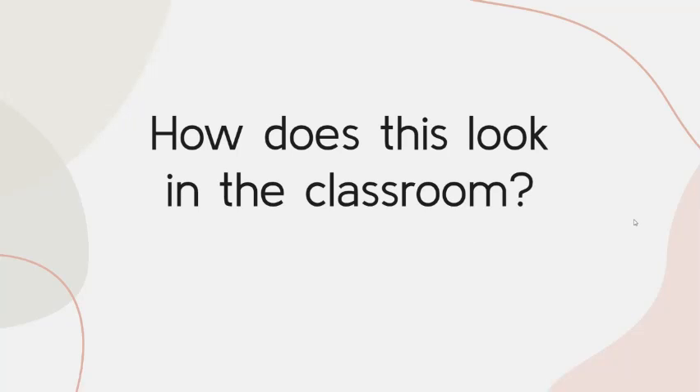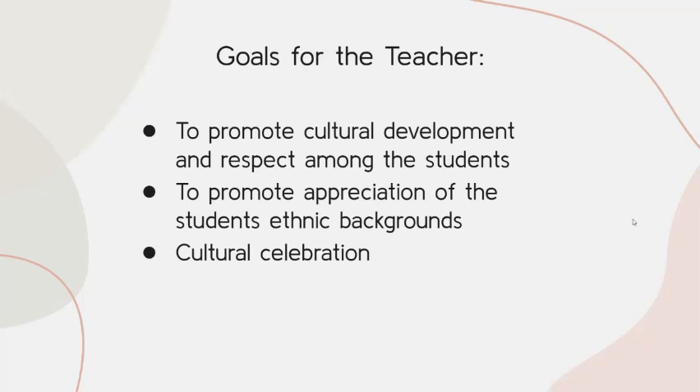You may be asking how this looks in the classroom. The goals for us as teachers with this project are to promote cultural development and respect among students, to promote appreciation of students' ethnic backgrounds, and to celebrate those cultures.